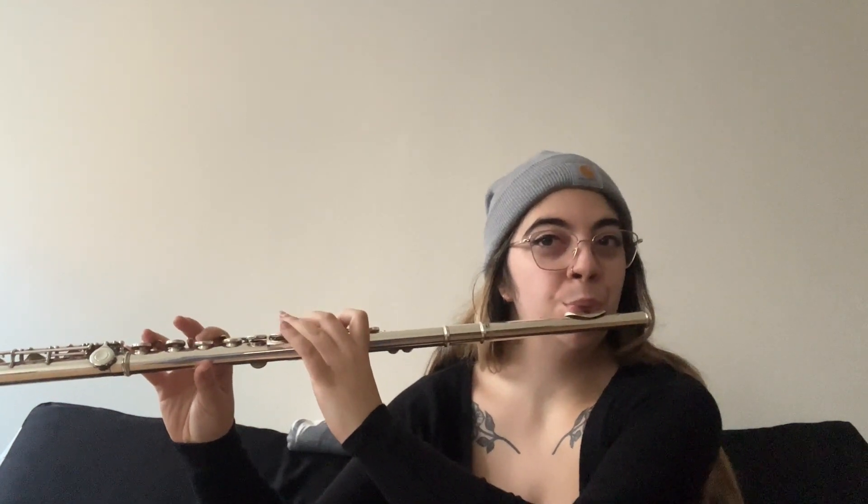And then B-flat again — just one, one, pinky, thumb. I'll play it slowly here for you, all together. That's the B-flat major scale on the flute. Feels nice.